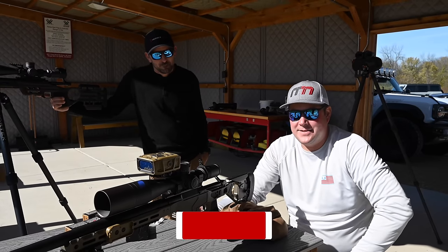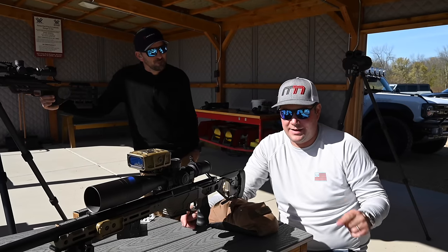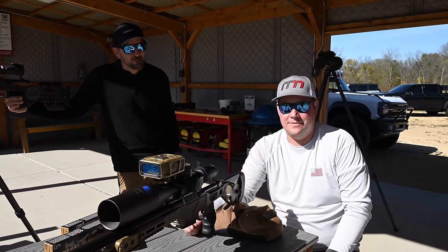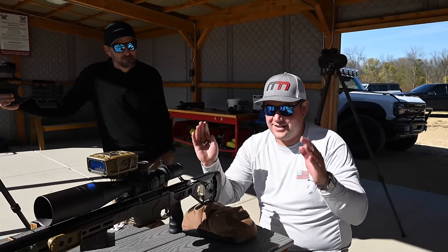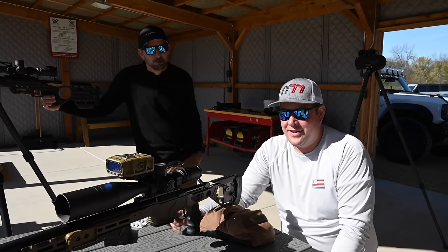We're not going to go through all the setup today because there are a few things you've got to do to get it set up, but we'll put a link down below. Tucker and the guys at Vortex have a very detailed guide on how to get it set up, so we'll leave that to the professionals. Go there and check it out.